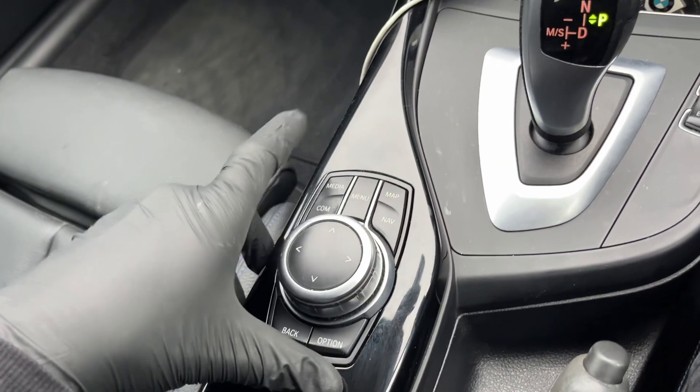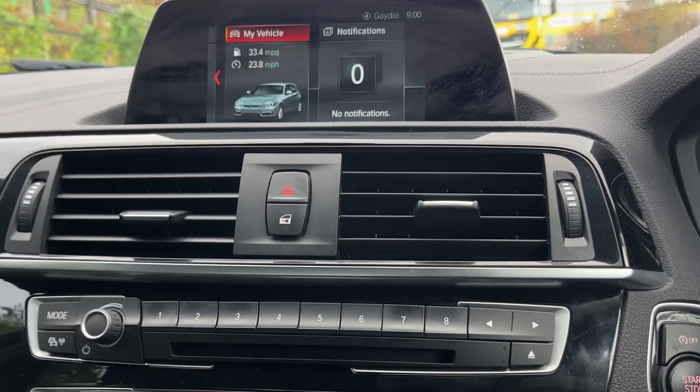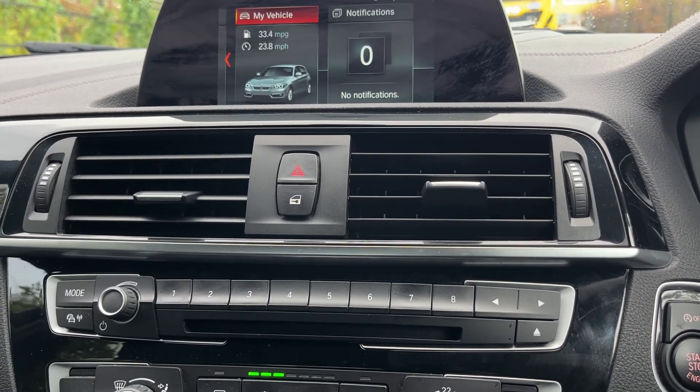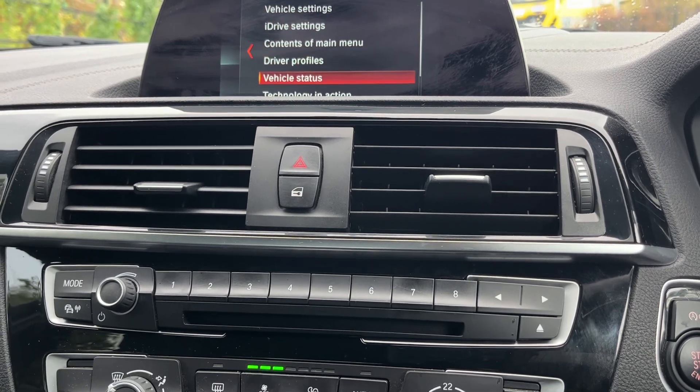First, press the menu button, which will bring us to this screen. Scroll to the right until we get to 'My Vehicle', then scroll down to 'Vehicle Status'.